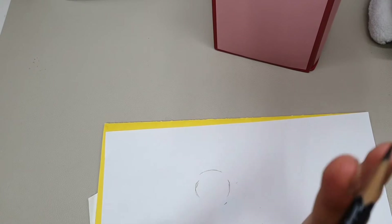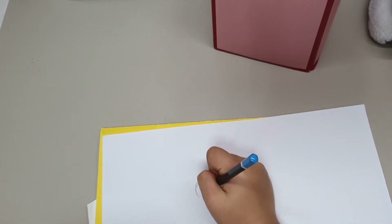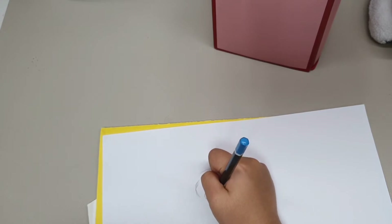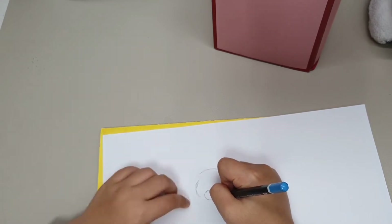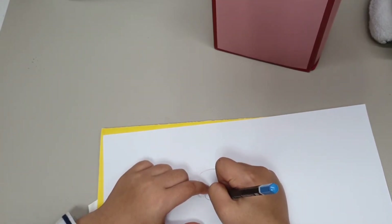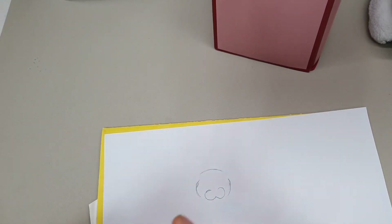So now we will draw the cat's mouth. We are going to draw a C shape here, and another C shape underneath — part of the C shape has to connect there. It looks like a really curvy W.